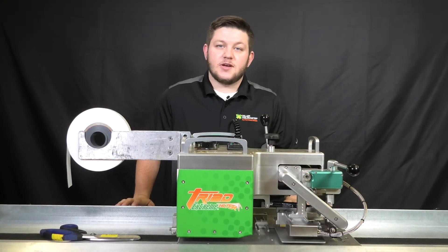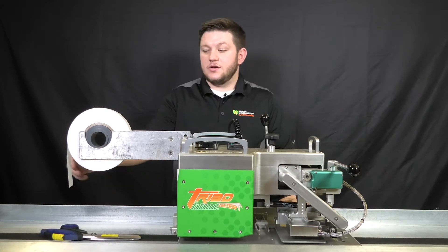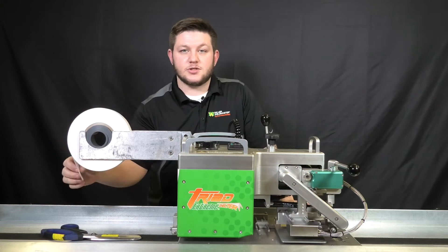Hi, my name is Matt Harmon. I'm a technician at Miller Weldmaster, and today I'll be showing you how to feed your acrylic tape through your Triad Extreme Shelter.